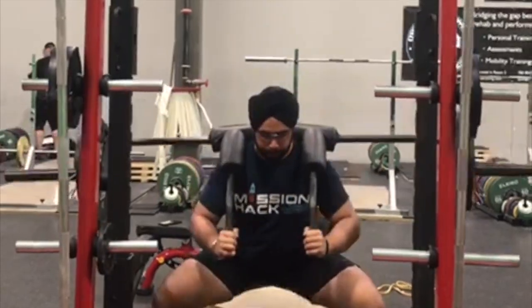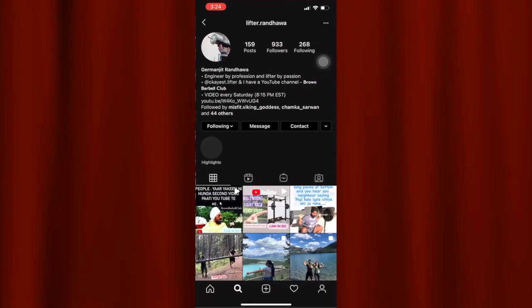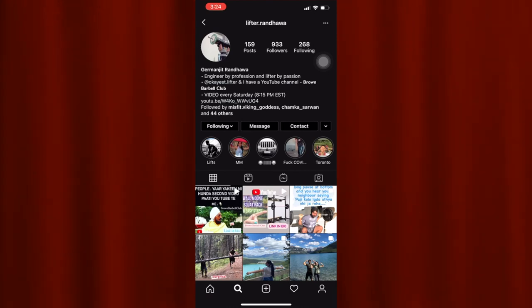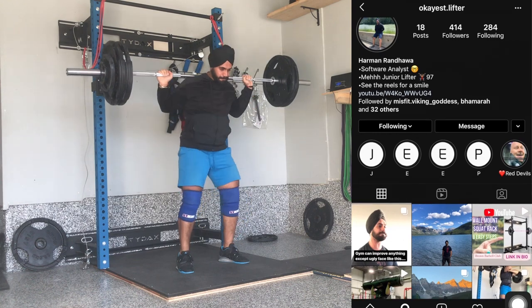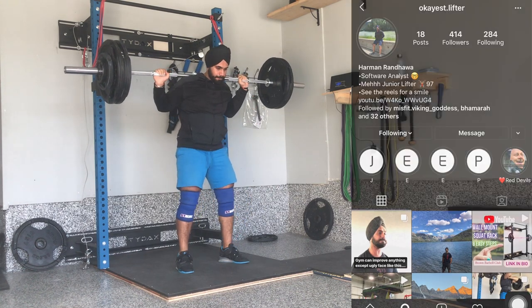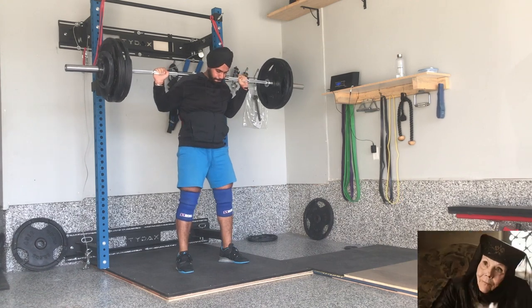But if you have seen us squatting in our Instagram stories, you must have seen that we have been doing high bar for the last three months. So why is that? Don't we want to squat more weight? Don't we want to build more muscle? Have we lost our trail? Well, let me clarify.